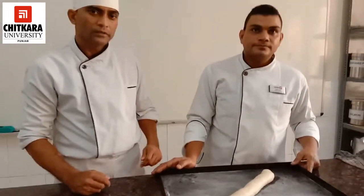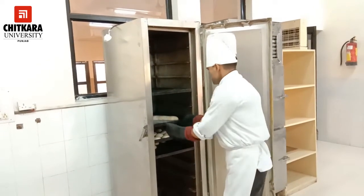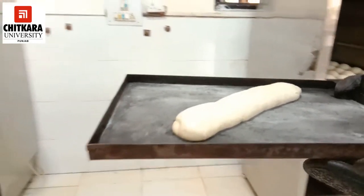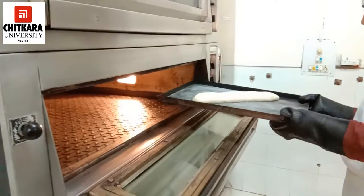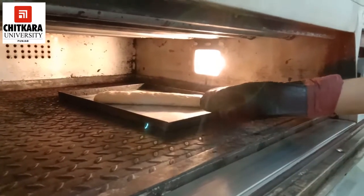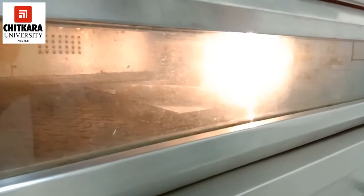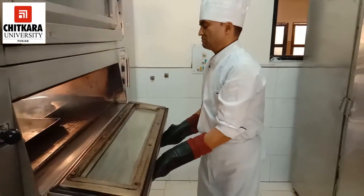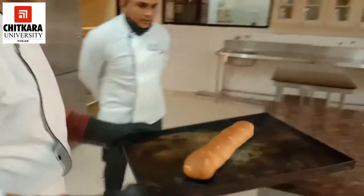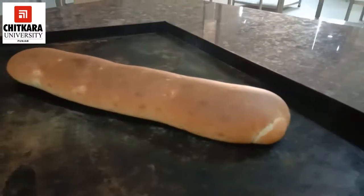Now the loaf goes for proving. As you can see, we are getting our bread from the proving chamber and it is fermented properly. Now we are going to put this in the oven at 220 degrees Celsius. It will take 25 minutes to bake. As you can see, our bread is done and a bright color is there. At this stage, we will glaze the bread with oil so that the shine and moisture can be retained.